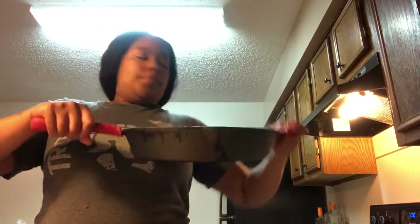So first, I already got my oven on, it's getting preheated. I already cleaned out my pan and everything, so the first thing I'm going to do is season my chicken.